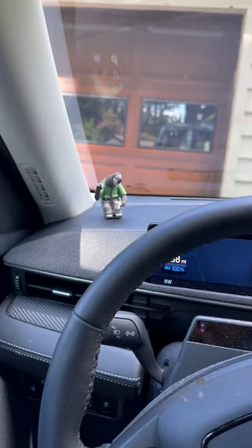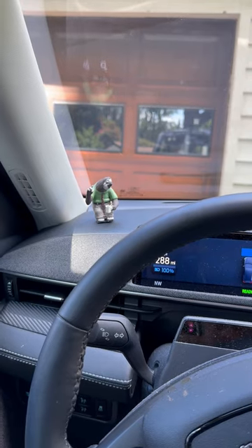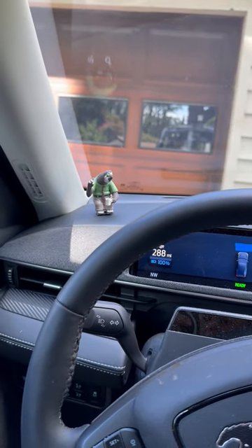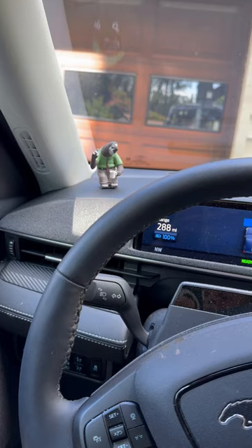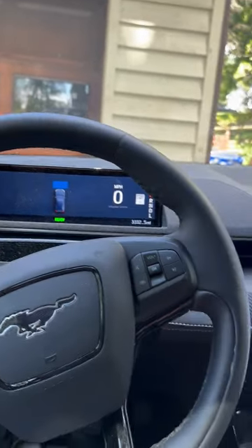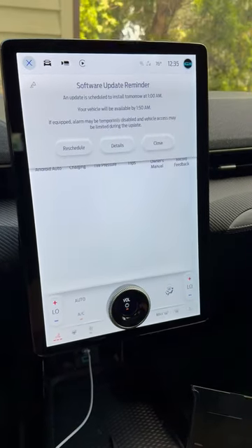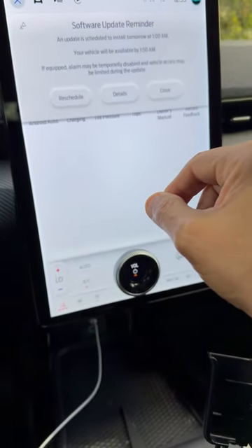That little figure there is called Flash — if you've ever watched the movie Zootopia, that is Flash from Zootopia. He is absolutely cute and my daughter bought him for me in Germany. He rides in my car. Flash, if you'll recall from the movie, loves fast cars. Anyway, looks like we have another update — that's the over-the-air update system, which works out very nicely.